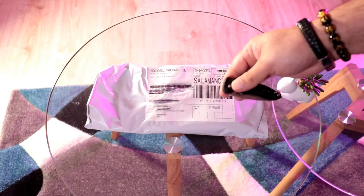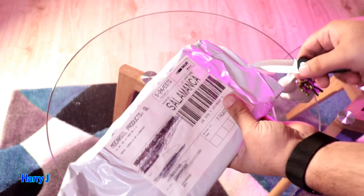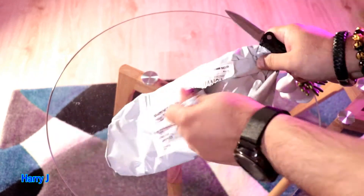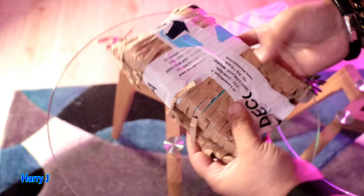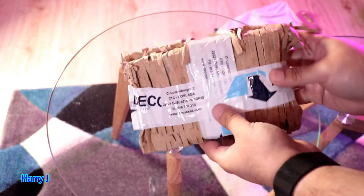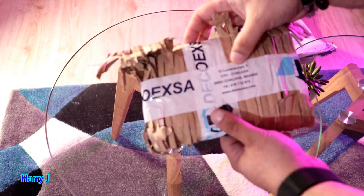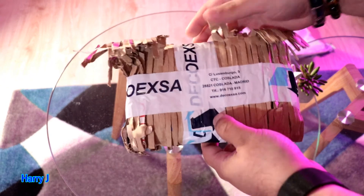I tore apart the pack, now I'm taking off the outer packaging. The pack has a very unusual origin — it came from Luxembourg to Madrid.